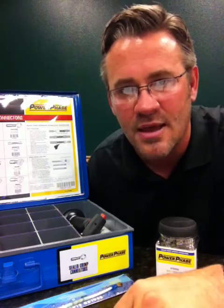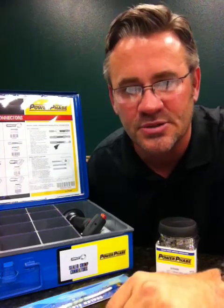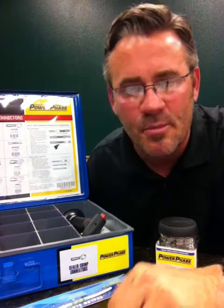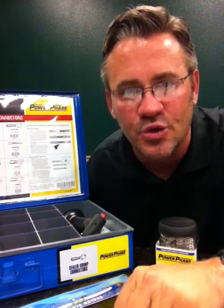Today we'll briefly discuss heat-shrink terminals, what's going to be promoted, the incentives, as well as some of the tools and target markets that you should go after.